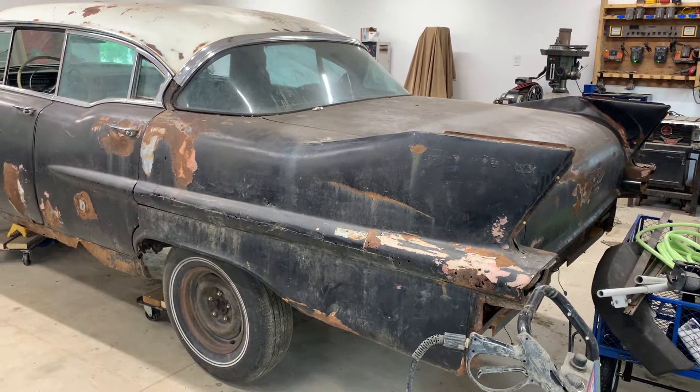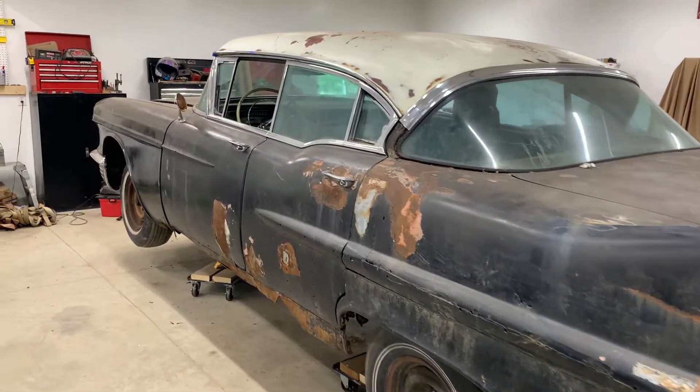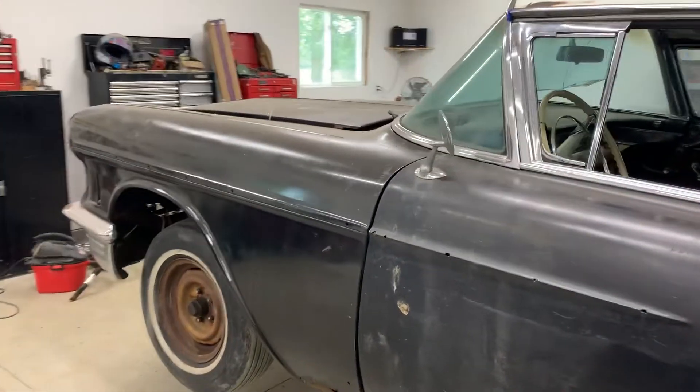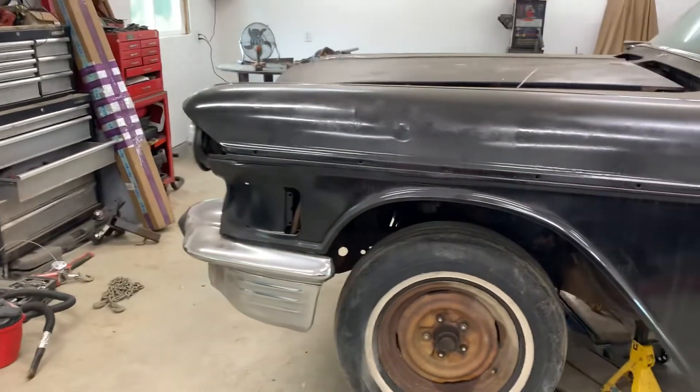It's been a long time since you've seen the '58, and there's a very good reason for that. I've been preoccupied with work and family life, and the '87 is being painted as we speak.